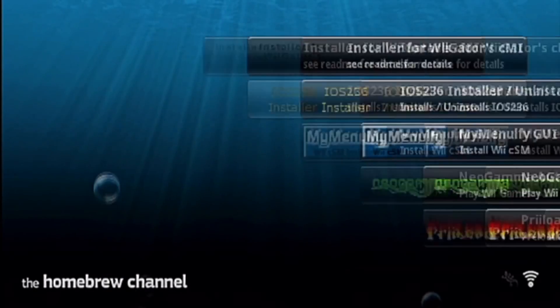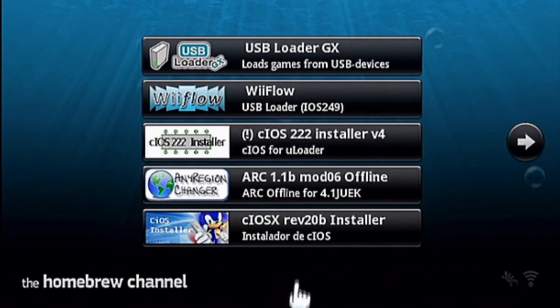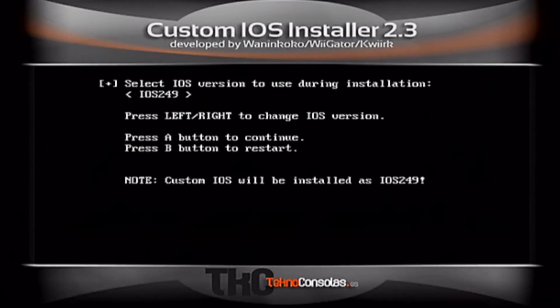Step two will be installing the IOS for the GX Loader. So you'll go here where it says CIOS X revision 20 — it has an image of Sonic — load that up. What you want to choose is IOS 236, because that was the first step we did. We installed IOS 236 as the base of the hack. Press A.